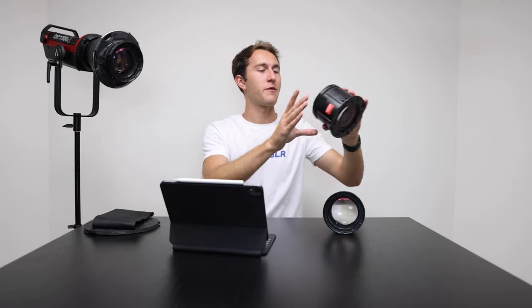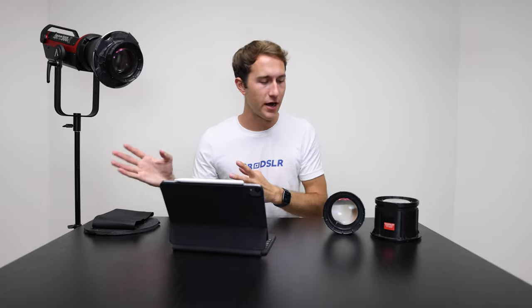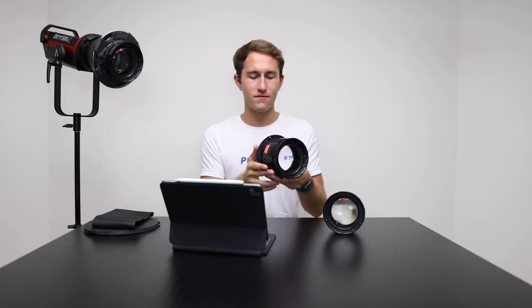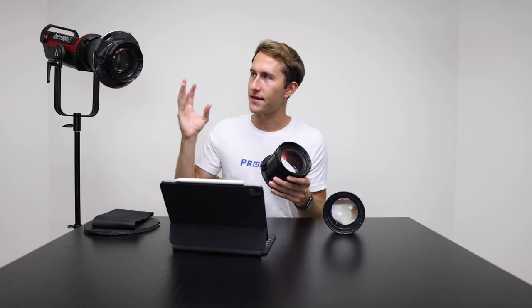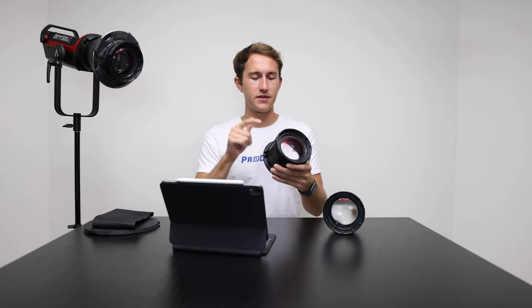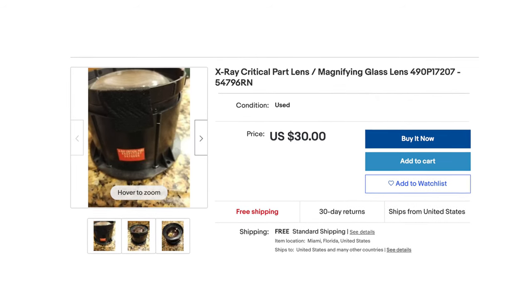I've had these big lenses sitting around my studio for several years after we disassembled a rear-projection TV that used these lenses to project the different colors of light onto the screen. It got scrapped but I kept the lenses figuring I might have a use for them one day. I looked it up on eBay and there are quite a few for sale, generally around 30 bucks. There's a sticker on this one that says 'X-ray critical part,' so if you search on eBay for 'x-ray critical part lens,' this will pop up.